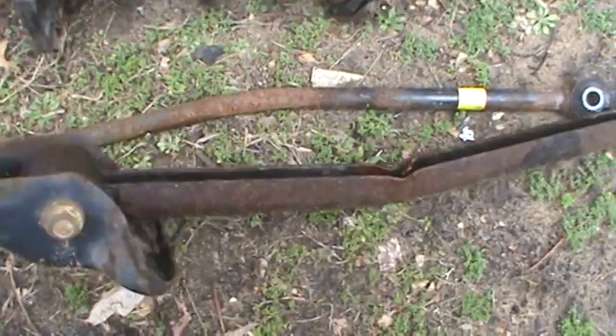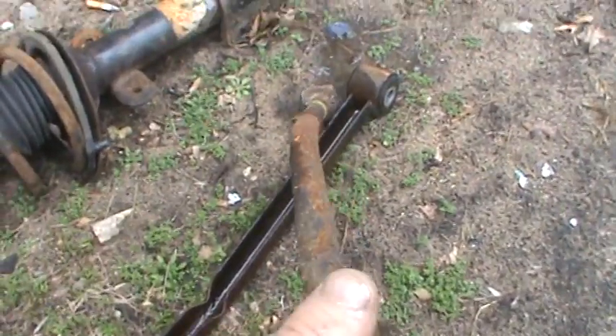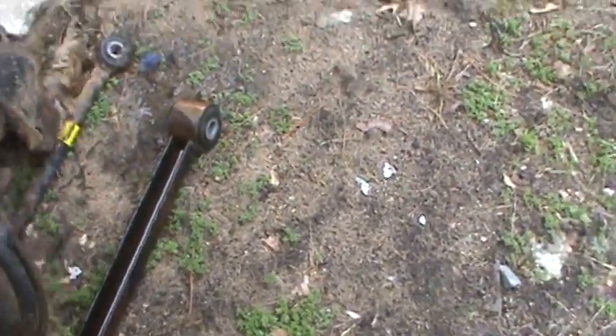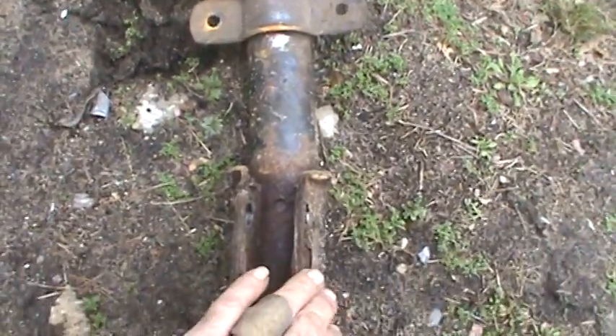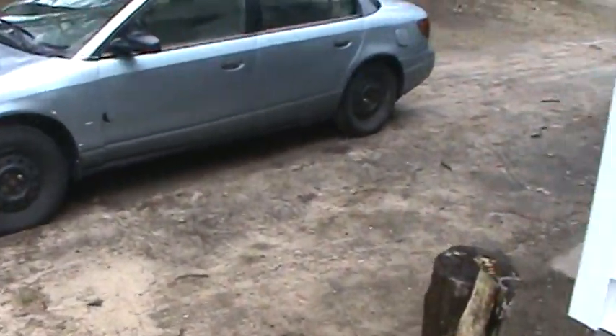I don't know what all these parts are, but I had to go to the junkyard again today. I don't know if this is a trailing arm or something, but I don't know — this is bent side to side, and then it's bent up and down. I didn't realize it until I put those parts on yesterday that this is bent to the left and it's bent in. Nothing but the best.